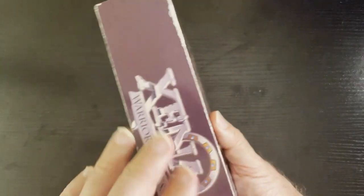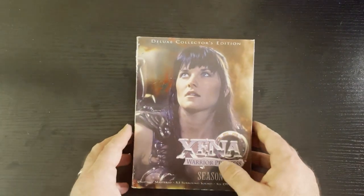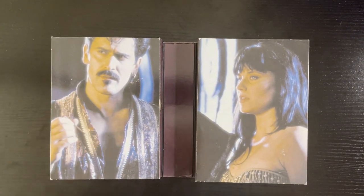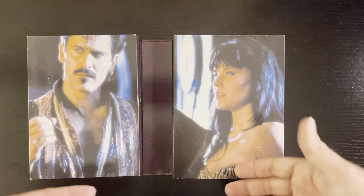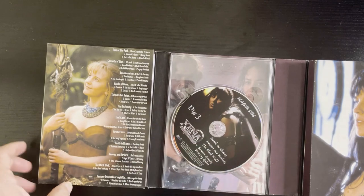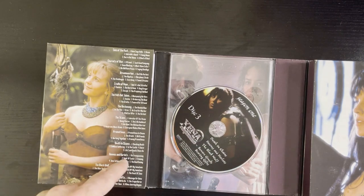So you've got the on-brand colors. You pop it open — Iolaus, Bruce Campbell, Xena. It's got full photographs, it's pretty cool. And you have Gabrielle here, and some of the lists of the episodes.